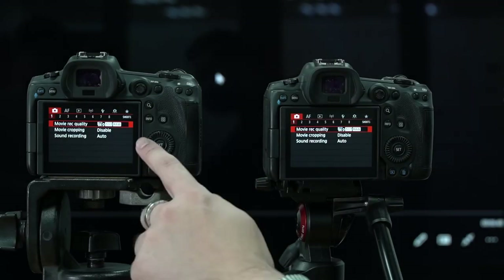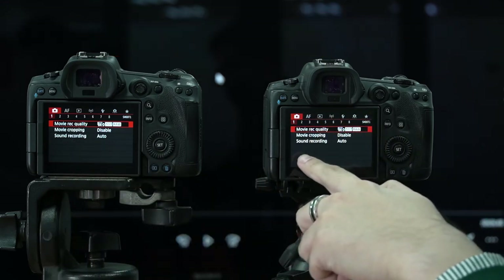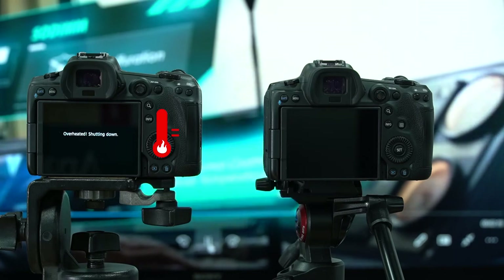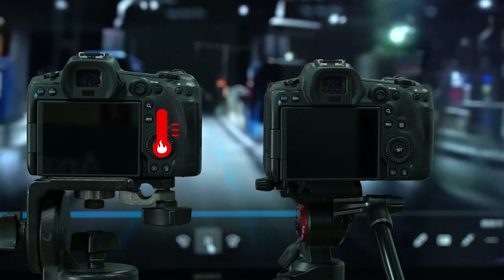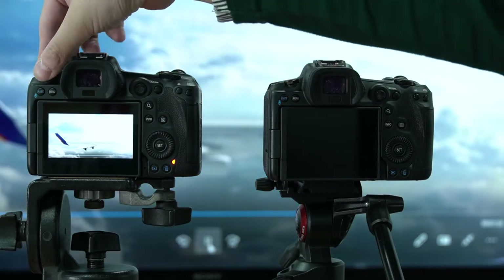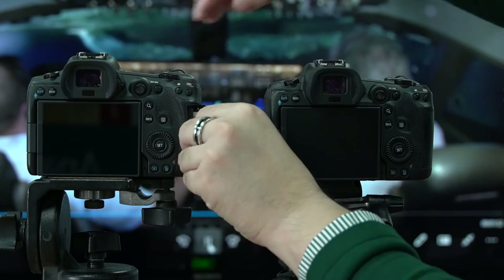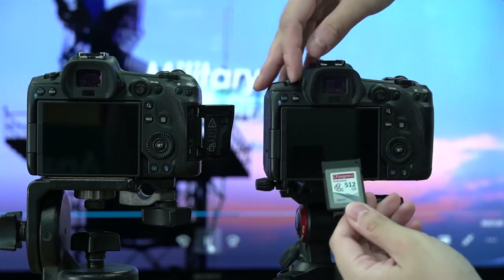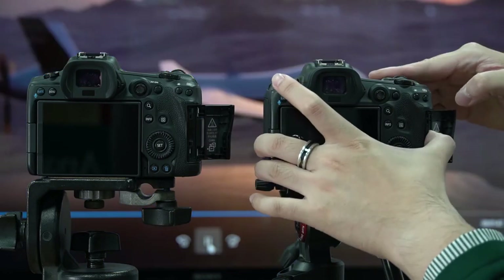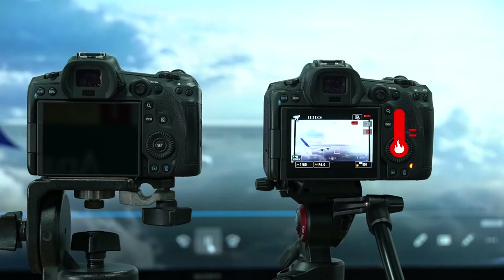Some competing manufacturers' CFexpress cards have issues that do not allow them to write to full, or suffer a video playback issue. Both of these issues could come from simple compatibility issues with the Canon EOS R5, but they could also come from the R5's well-known overheating issue that we are demonstrating right now. If you are shooting 8K video for a full 25 minutes on your R5, it will overheat and automatically shut down. However, from the tests we have done here, we were able to have both of our Canon EOS R5 cameras overheat and shut down consecutively without our own Apacer CFexpress card taking any damage at all.